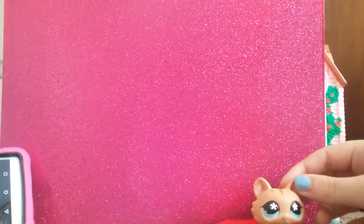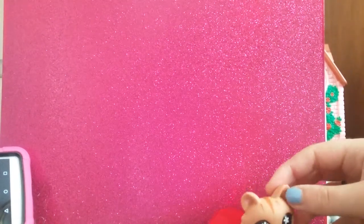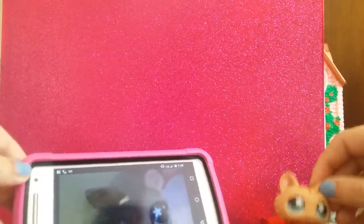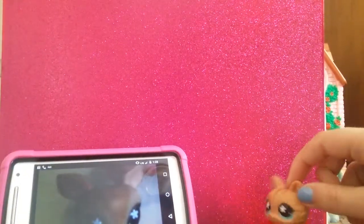Hey guys, Grace here. This is a second time trying to record this because my phone had to be a butt. See this little phone right here? It's a butt, but it has my friend in it so it's not a butt anymore.